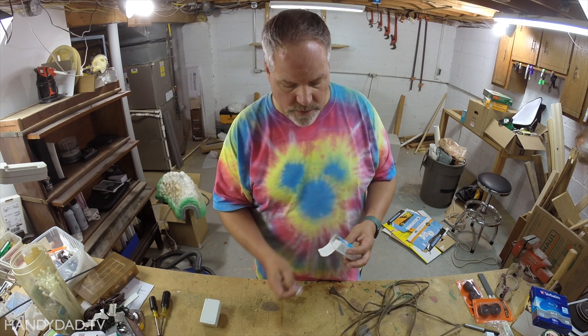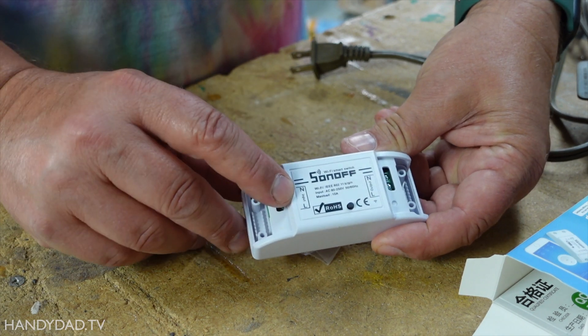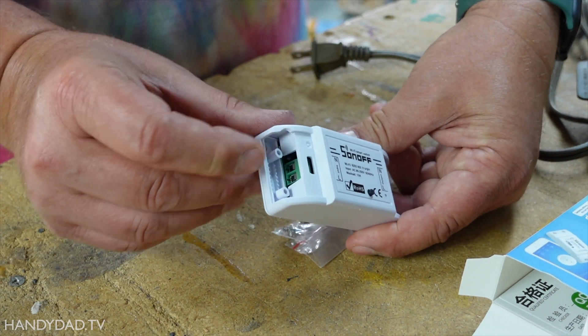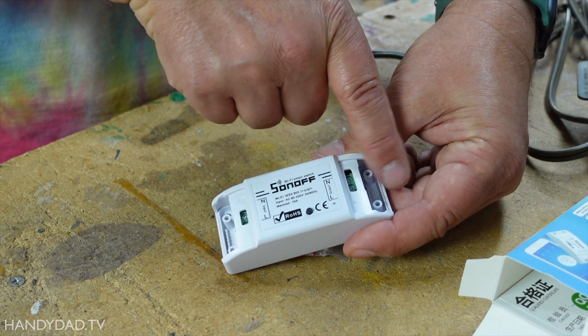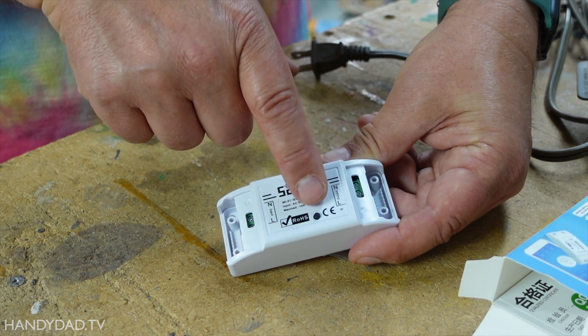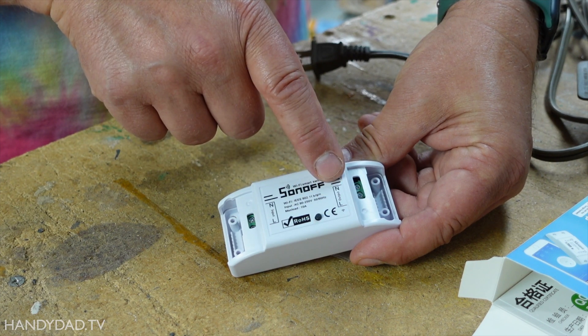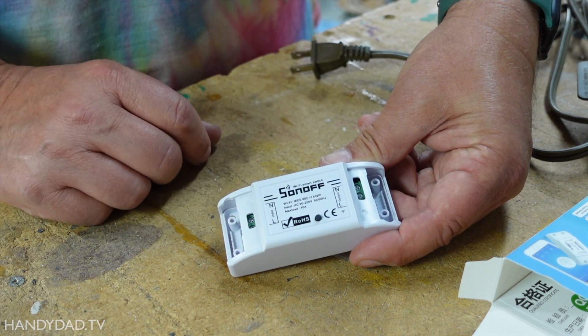This is really pretty simple, and this process is the same whether you are in the U.S. or in Europe, because these devices are voltage agnostic — they work for anything from 100 to 240 volts. On one side it says input, and the two wires go in on this side. On the other side it says output, and the two wires come out on that side. The only control on it is this little button, which you can use to manually turn it on and off, and also to set the Wi-Fi. You have to connect it to Wi-Fi.